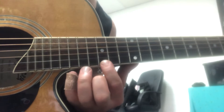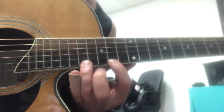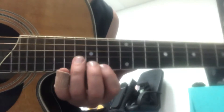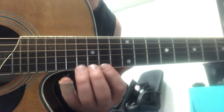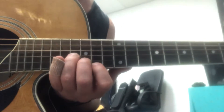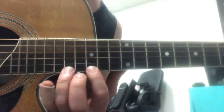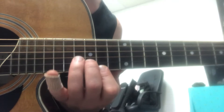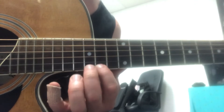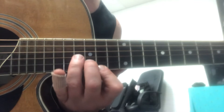on the same string, you go 15, 17, 14, and then that same shape like we did — that little minor shape. So anyways, 15, 17, 14, next two strings, again.